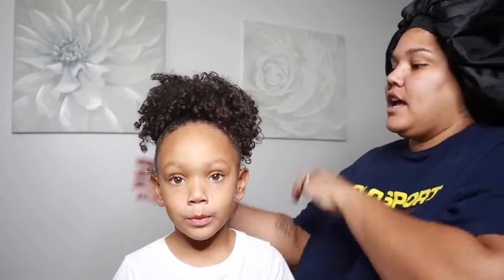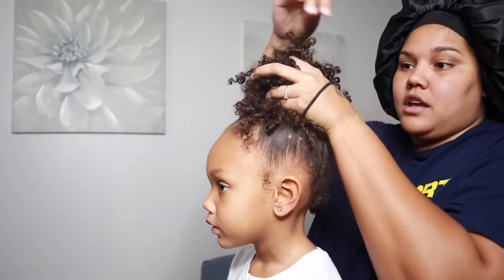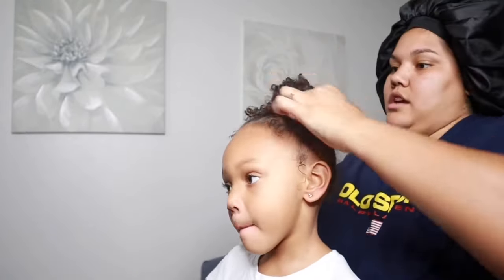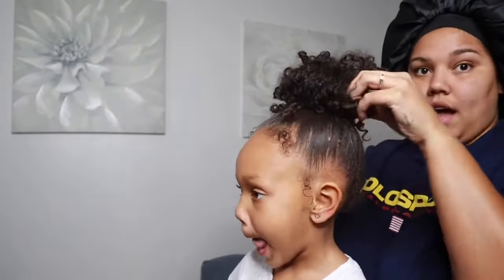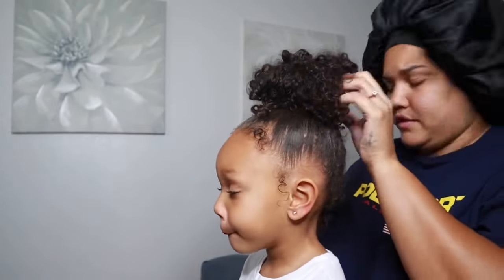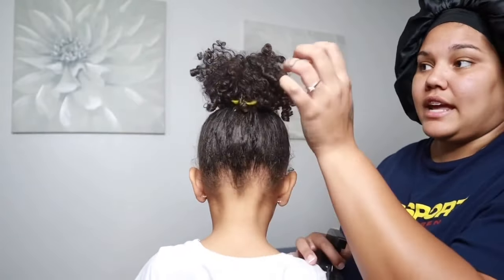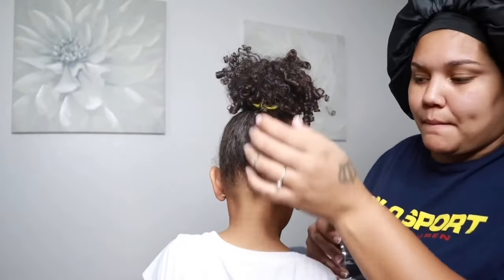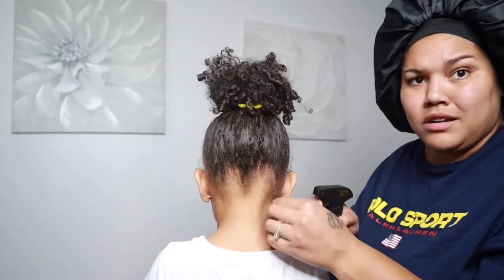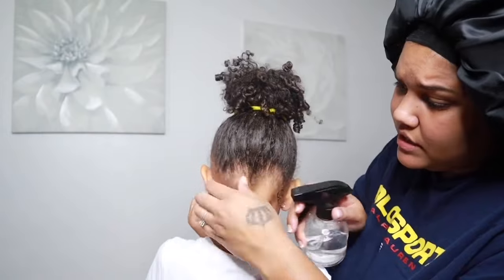Now if you want to do a bun, you're gonna take another scrunchie. Grab all of the hair, pop this hair tie around once and then twice, and kind of fluff it to your desired fluff. She doesn't have that length from the ponytail distracting from the back being really messy — we're just gonna make it a little bit neat, pull some hair down, twist it with your finger, give some curls, and let them live their life.